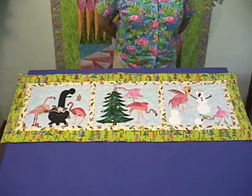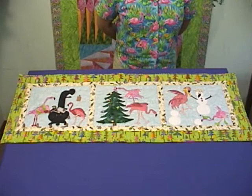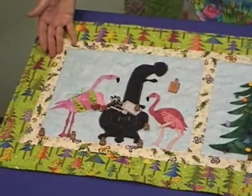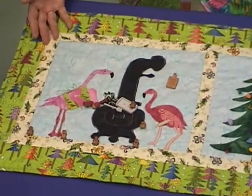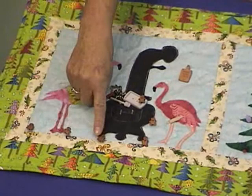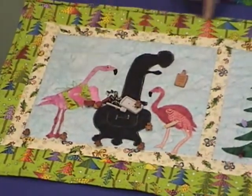This quilt is called Christmas Flamingo Style, and it features flamingos in a variety of fun Christmas time activities. In the first panel, we see a mother and daughter flamingo baking Christmas cookies. As you can see, there are many embellishments added — little dimensional gingerbread people and all sorts of Christmas cookie decorations.